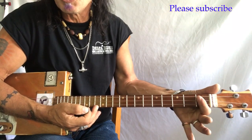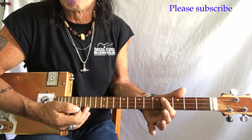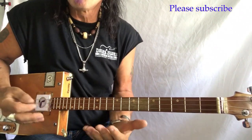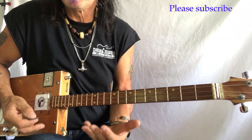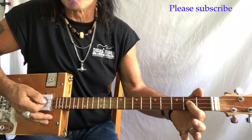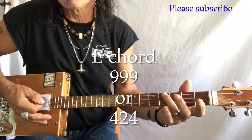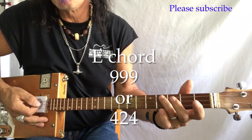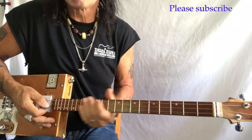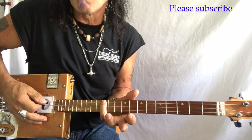So G, G sharp, A, B flat, B — right? This song is in the key of E, so you're here. Or this E. This E is made by putting your first finger on the D string on the second fret, and putting your third finger here on the B note of the G string. Same here.